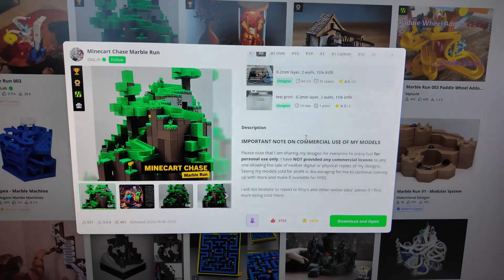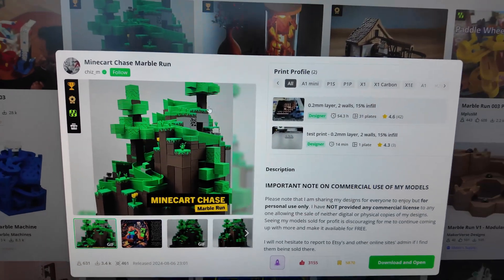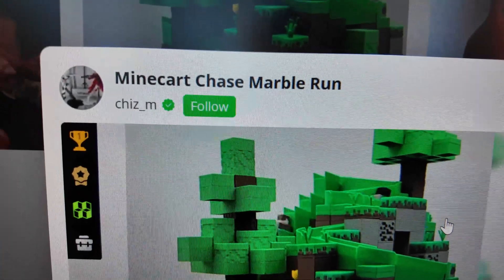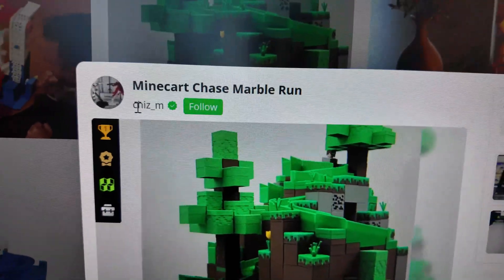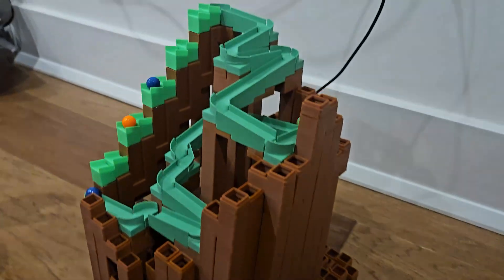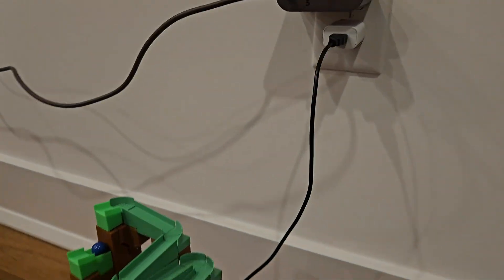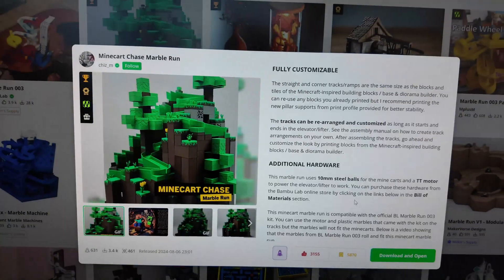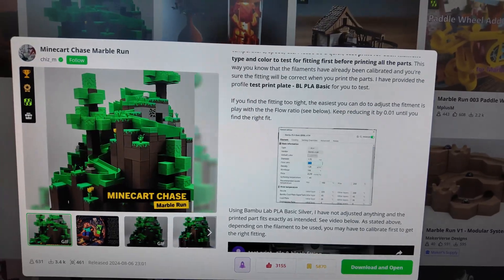The marble run I'm going to 3D print has been out for a while — I've been eyeing it but never had time to print one. It is the Minecraft Chase Marble Run by Chris underscore M, and the file is on Maker World. You do need some hardware to get this assembled, but the print files are already on there.